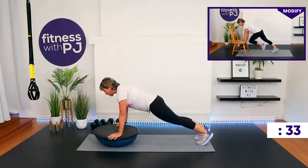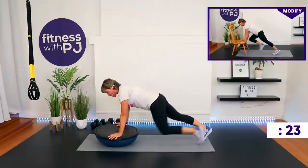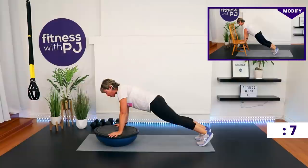Without the BOSU you just do it on the ground, or follow the modified version on your screen where you've built your ground up using a chair, coffee table, or bench, and you're bringing the knees in. Whatever version you're doing, keep the tush down and keep your wrists under your shoulders.